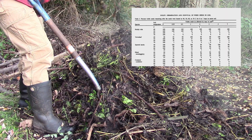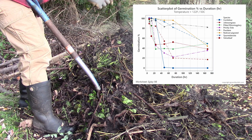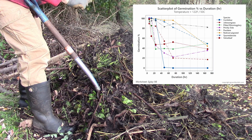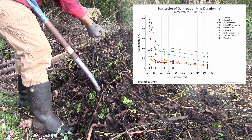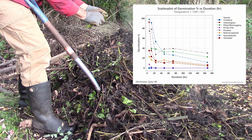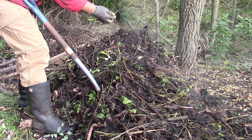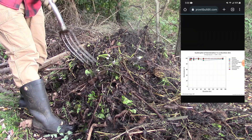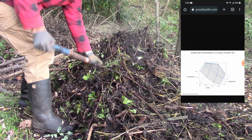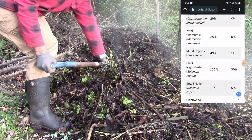Most species experienced a significant death rate when heated to at least 122°F for five to seven days, and nearly all species had 90 to 100 percent seed mortality when they reached 140°F for seven days. If you like charts and data, I'll put a link to my website below where you can see all these charts and more, or just Google 'grow it build it hot compost weed seeds' and you'll find it right away.